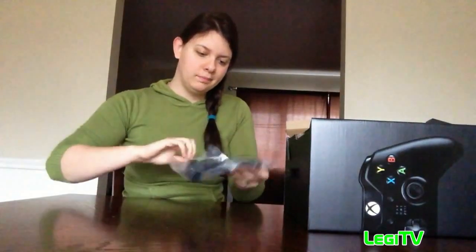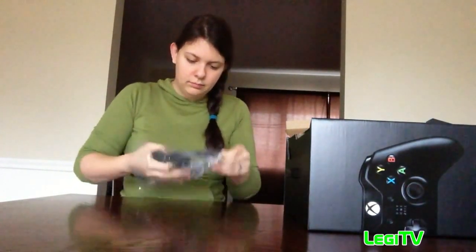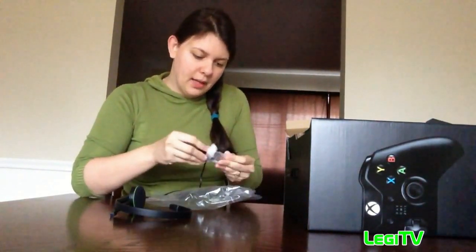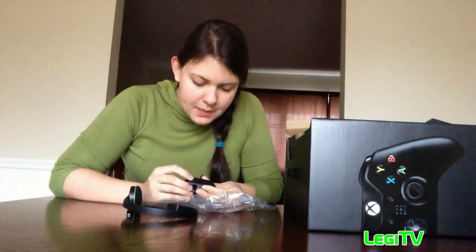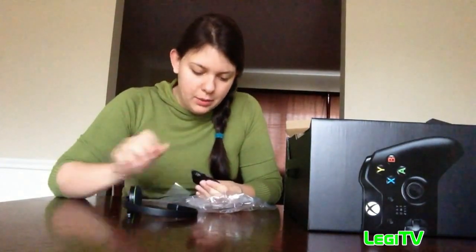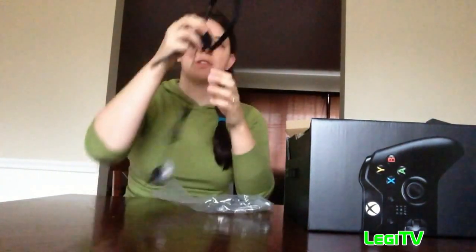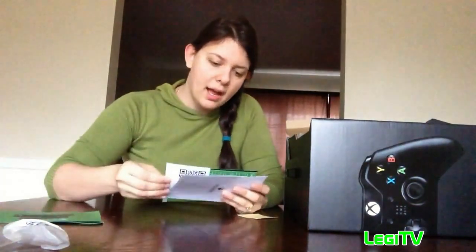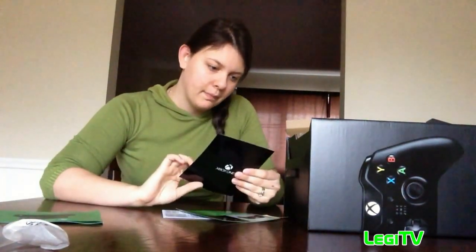So this is our headset. It looks like there's some kind of control mechanism on there — up and down, I'm sure for volume, and then a microphone mute button. It plugs right into your controller. It's a headset, it's nice, but you can tell they kind of skimped on it. A lot of these are going to break, so you might want to invest in a better headset. It's not too terribly comfortable either.